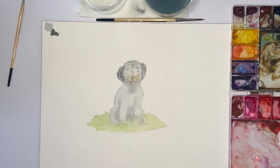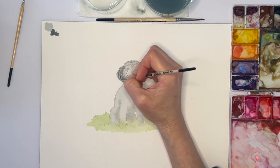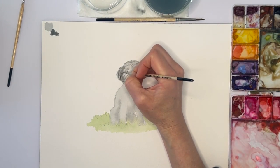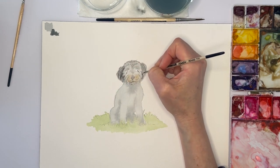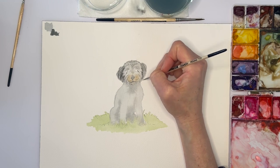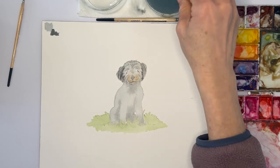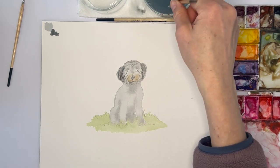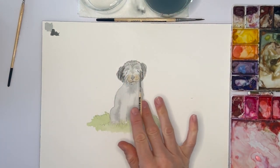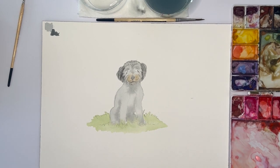Now coming back up to her ears, I want to grab just a slight shade darker of the gray to just reiterate where she has some of these darker shadows. If you're having a hard time seeing the shadows, squint your eyes and look at the picture of the dog. Okay, so we got some of that — it looks weird right now because she doesn't have eyes, but don't worry, it's going to look better.